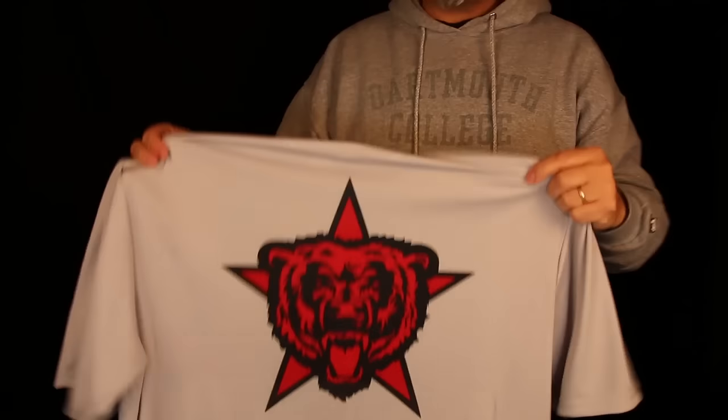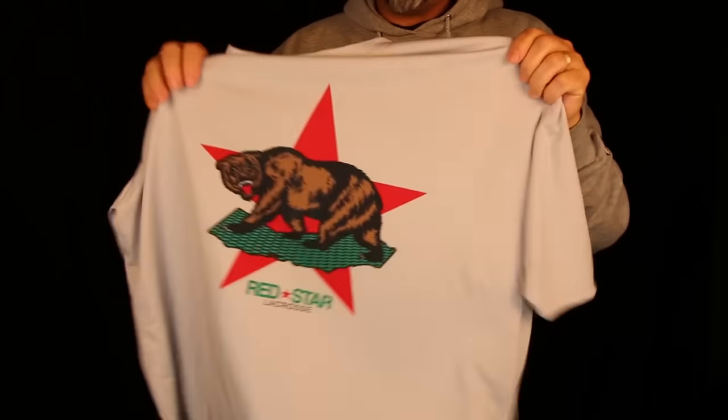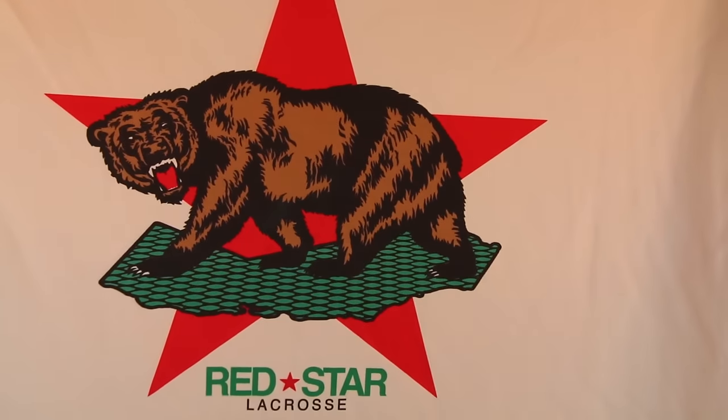I will be judging contestants on creativity, but usability is huge. We're going to get weird, we're going to do odd stuff, but it's got to be functional in the end. The prize for my competition this week will be five pieces of the new Red Star V2 performance mesh, along with a Red Star Shooter shirt with the Red Star Bear, Red Star Logotype on the bottom, and the Red Star California Bear on the front. So have at it.